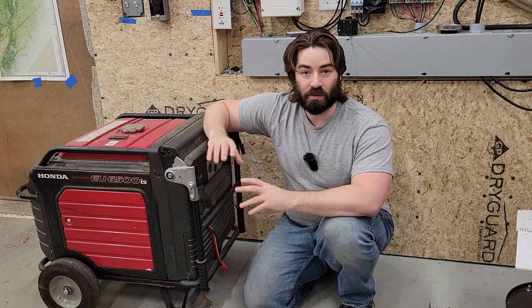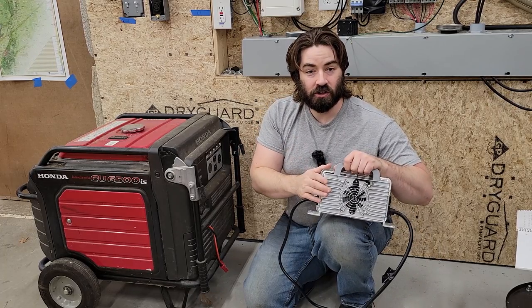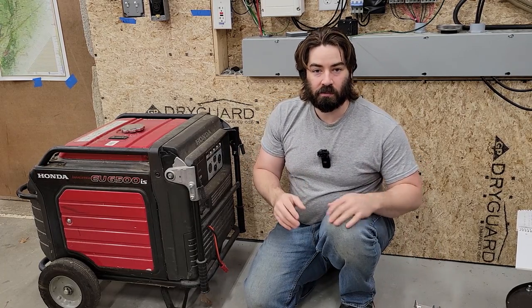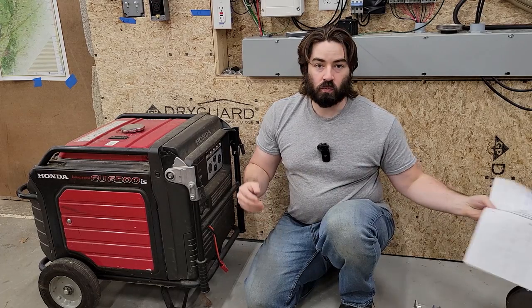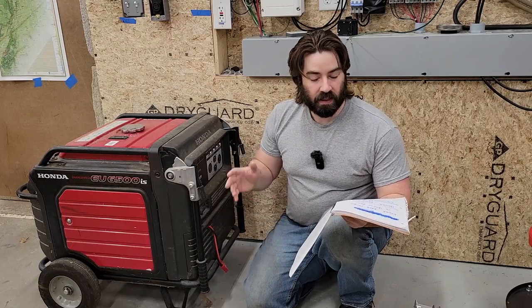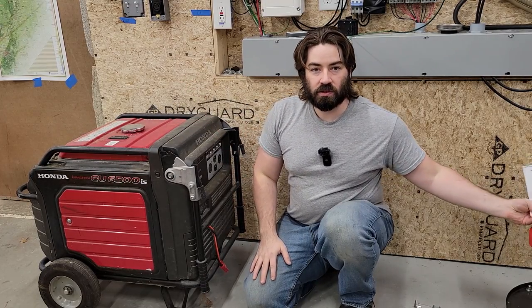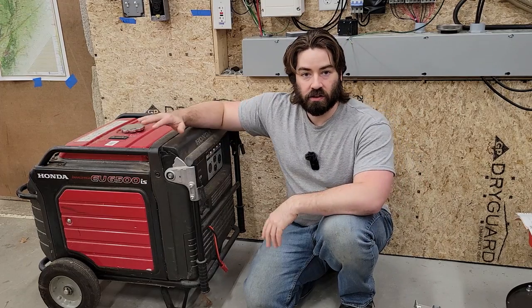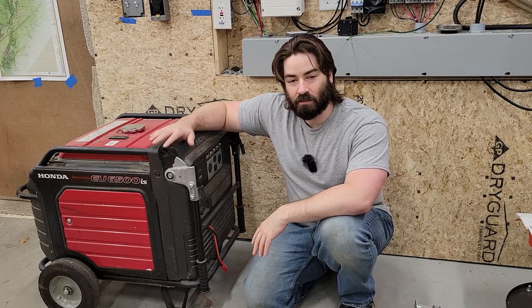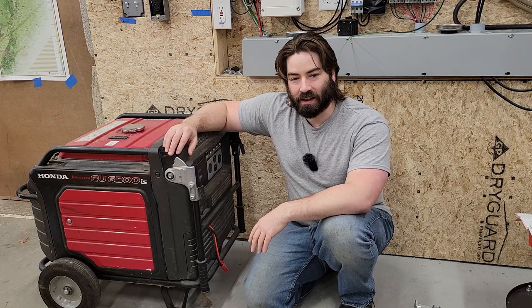As we just saw, that was not very fuel efficient. These little wall chargers are about 90% efficient on average, some a little bit better than that. We were putting 930 watts into the battery, which meant I had just over a kilowatt — about 1,033 watts — on the generator. So I was only running it at about 19% load, and we had 2.6 kilowatt hours per gallon.